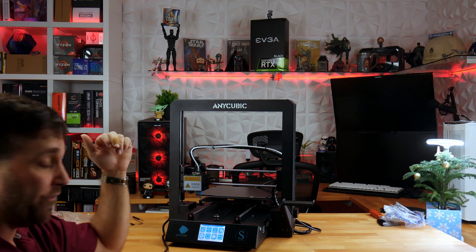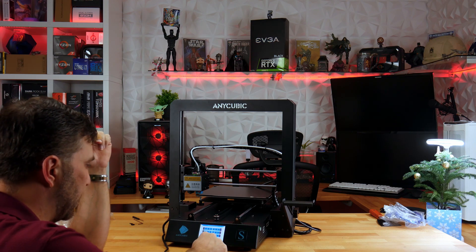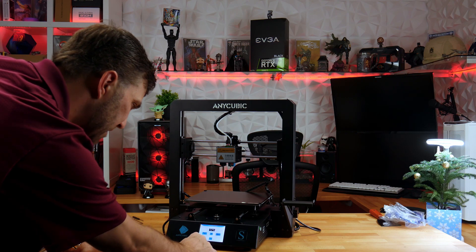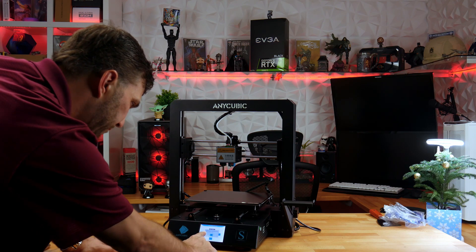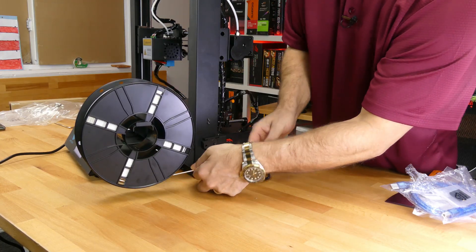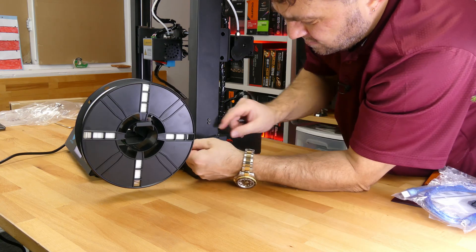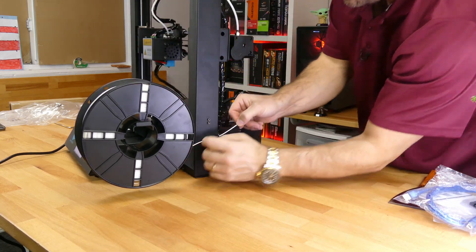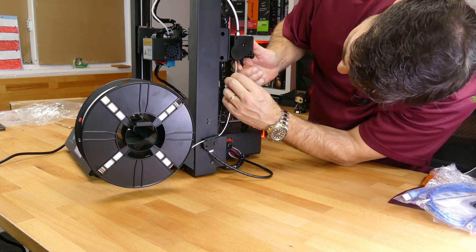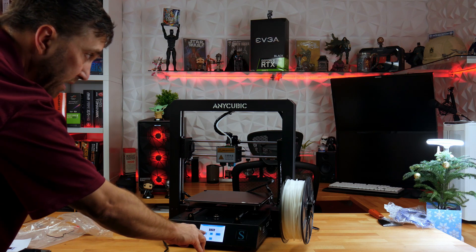The next thing I need to do is load the filament. To do that I'll raise my print head, go to Axis, then Filament, and select Filament In. I'll feed the filament through the filament sensor and then into the extruder. Now that I've reached 230 degrees — the target temperature — I can hit Filament In.